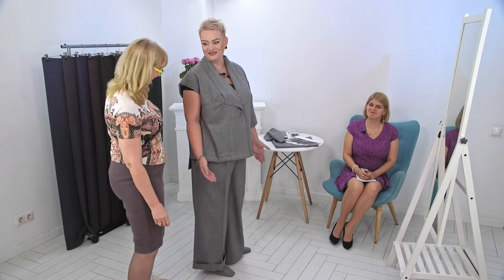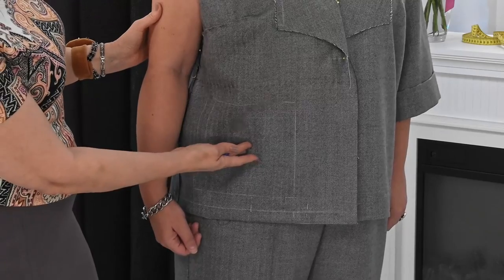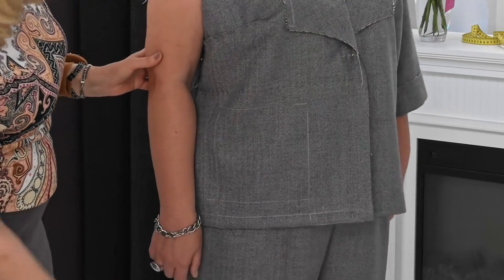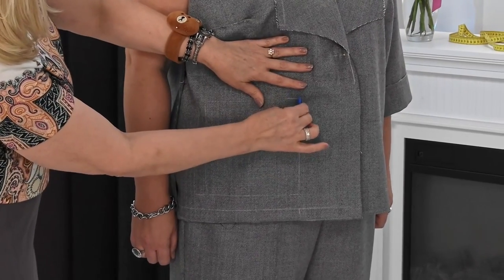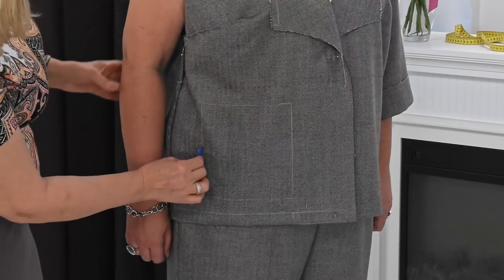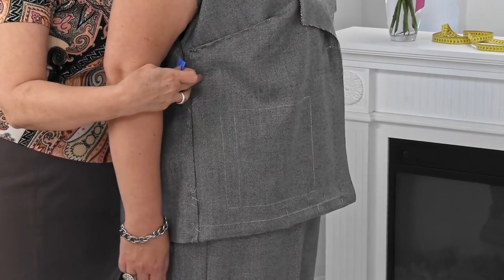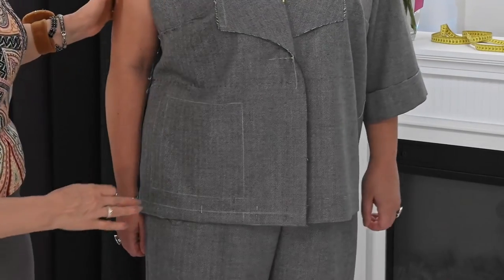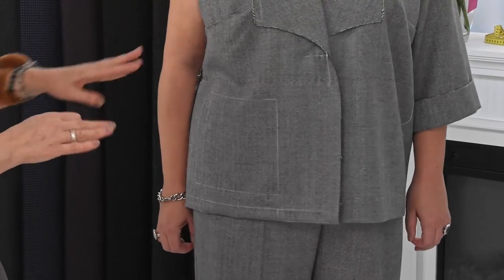We need to remember that we have a pocket, and there's a self belt along the hemline. That's why we need to determine now — I drew approximately where the pocket is. If you like its size. Yes, I like it, it's very good. The size is right. So we can choose the buttons together at the table.